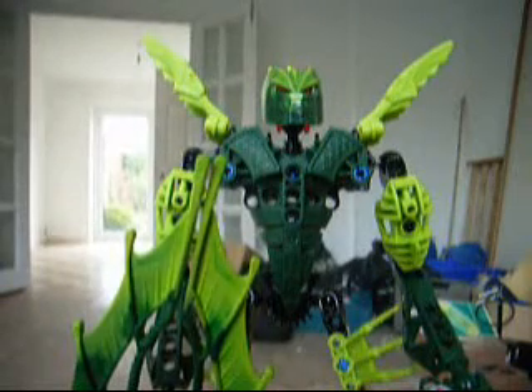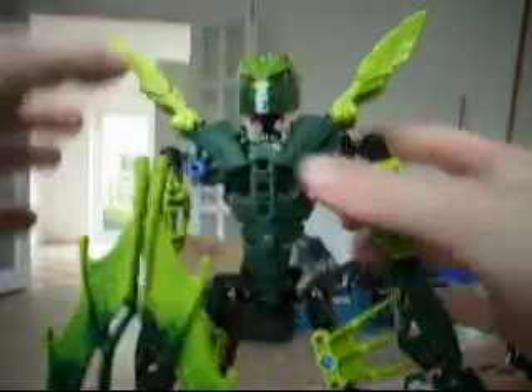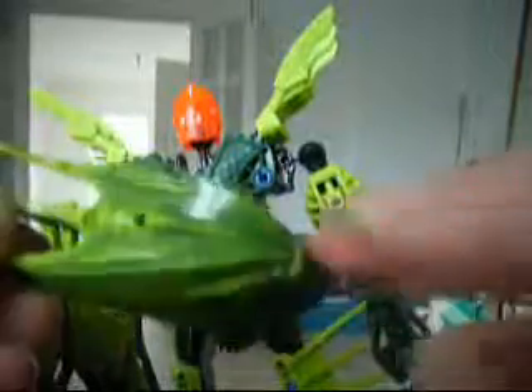Hi, Berylman1998 here and this is my first Lego review of Gresh. He's wicked and stuff, but first of all I'll show you the mask. Basically I like this because it's awesome — it's like a three-tone mask.